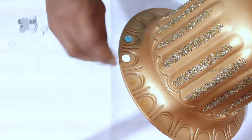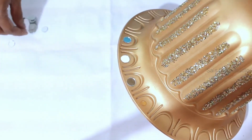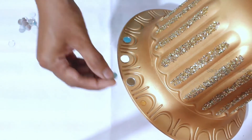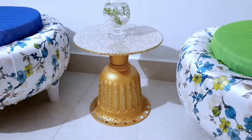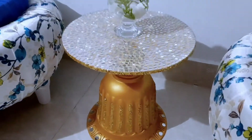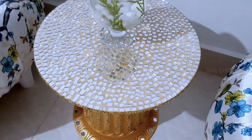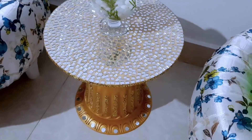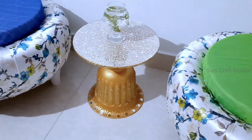So that's it guys — our beautiful center table is ready! Initially I was in doubt whether I could do it since I'd never done any mosaic art before, but trust me, it's simple and very easy to do. I hope you guys enjoyed it — please share your reviews in the comment section, give it a thumbs up if you liked the video, and if you're new to my channel please consider subscribing. See you guys in the next video — thank you for watching, bye bye!